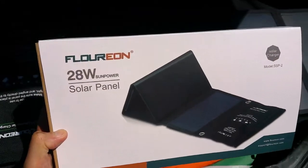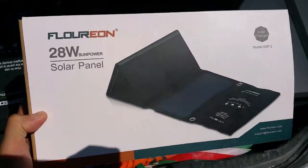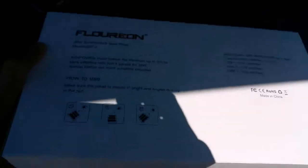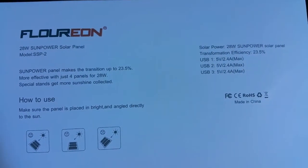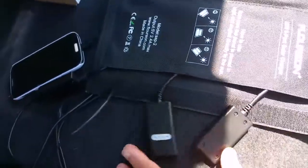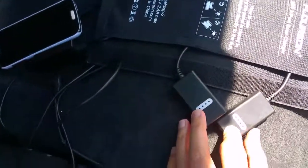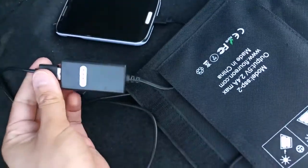Check this out — got myself a new solar panel here, it's got four panels on it. It says it produces 28 watts. Sun Power apparently. It's got three USB ports, which you can see in this little pouch, and I've got my phone connected up to one here.